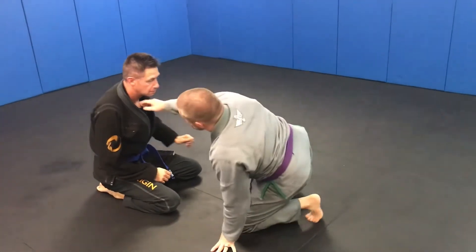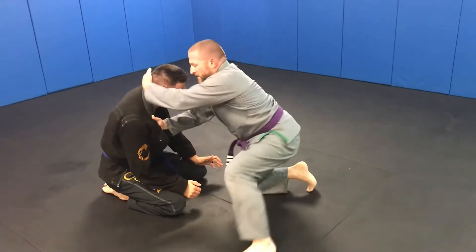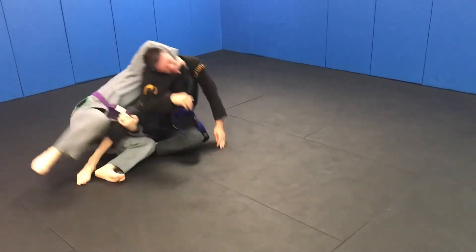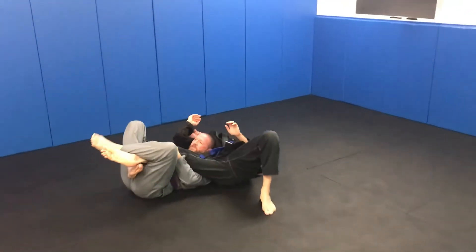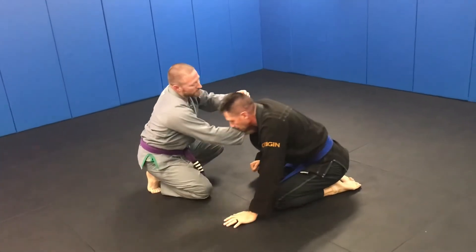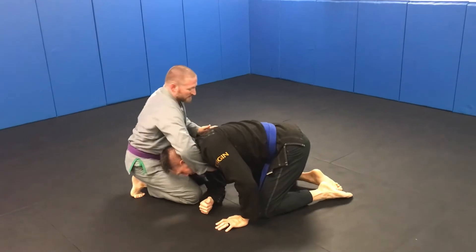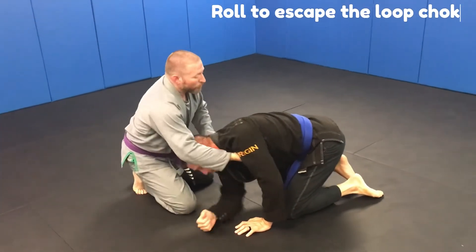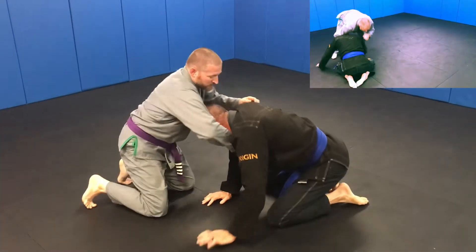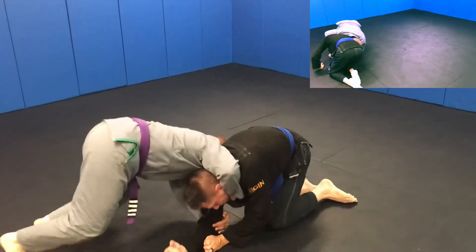Here it is at somewhat full speed. Sometimes when we grab our collar and go front headlock, the second we start trying to stretch him out, he's going to try to roll with us — and that's completely fine. As I snap and bring him down and he rolls, I come with him and keep my grip.